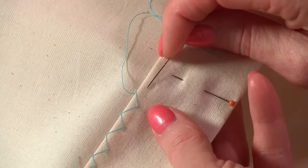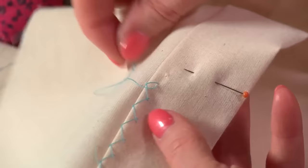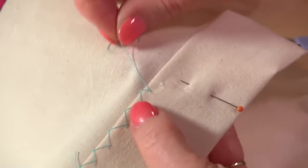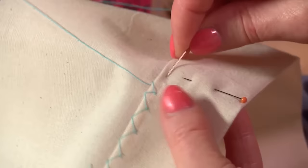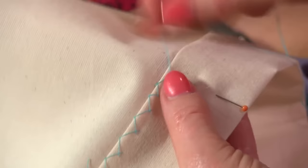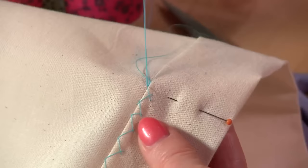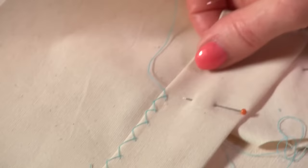If you're right-handed you'll work this stitch from left to right; if you're left-handed you'll work it from right to left. Make a little horizontal stitch into your fabric and pull your thread through, then it crosses and there's a little horizontal stitch just above the fold. It crosses over and it's a little horizontal stitch, and you can see that edge is really nice and secure but it's also got a bit of movement in it.